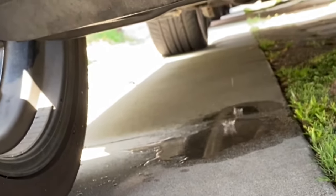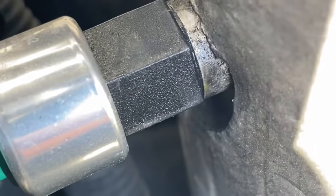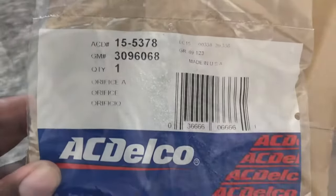Luckily, I heard a hissing coming from near the accumulator, and it turned out to be the schrader valve on the accumulator. So instead of just replacing that valve, I'm going to go ahead and replace the whole accumulator.